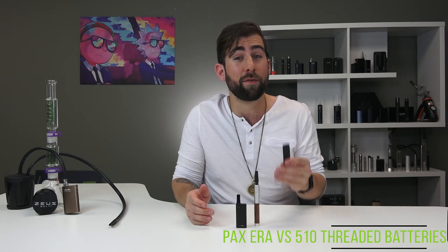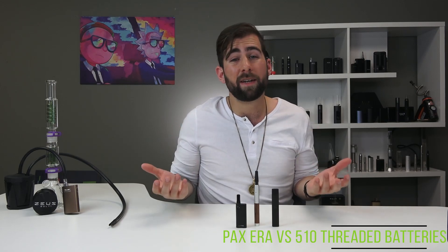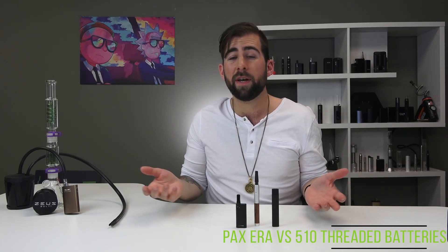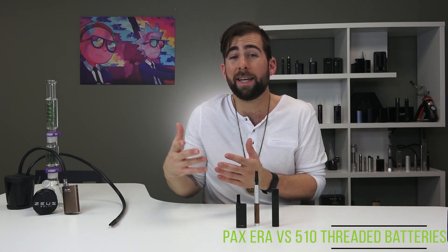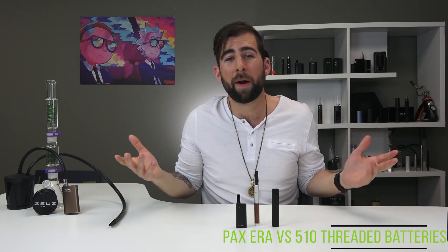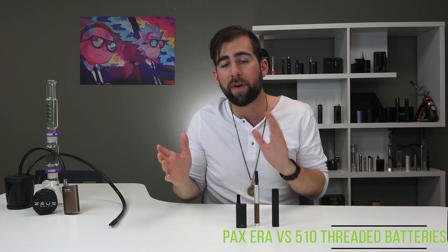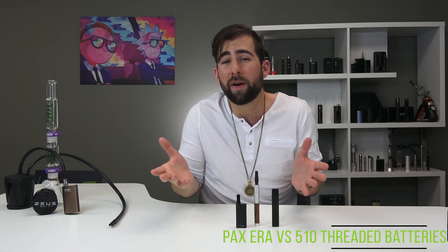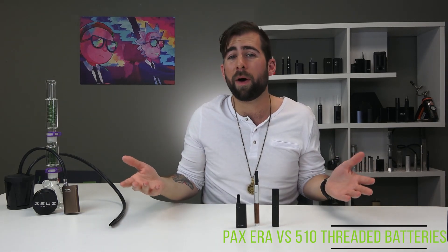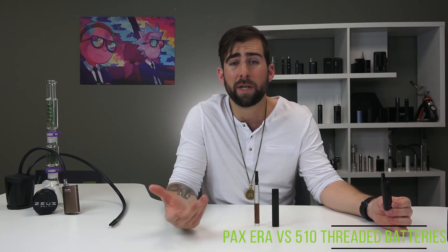The Greek in me says go for the cheap option — the 510 threaded carts. You can buy a 510 threaded cartridge for around 30 or 40 Canadian dollars. There's a price difference between the 510 threaded cartridges and the PAX Era pods of about $30, so depending on how much you use them, you might not want to spend that extra money. When you can get a battery for around $30, you're going to be less worried about losing it, and you can buy cartridges that are cheaper than these pods.